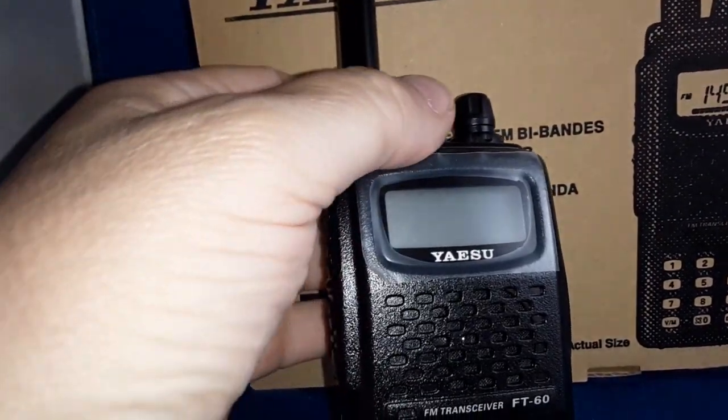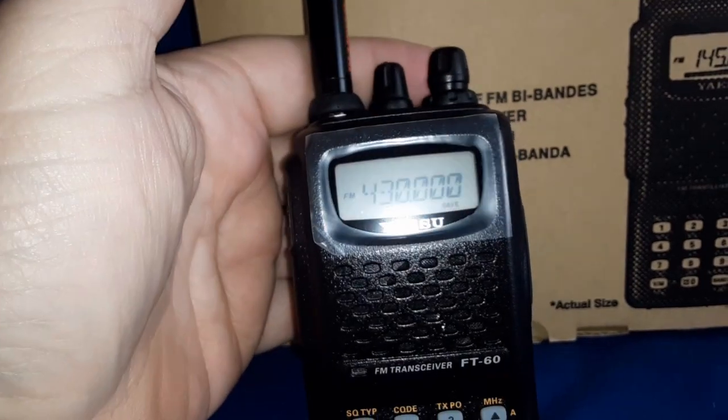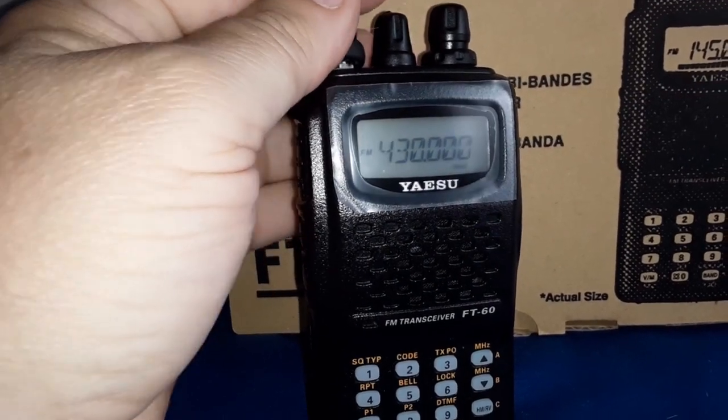Aesthetically a little more pleasing. Let's see what happens when we turn it on — that squelch is wide open. I'll tighten up the squelch and she's on factory default at 430 megahertz.